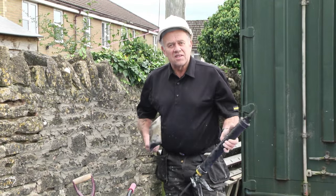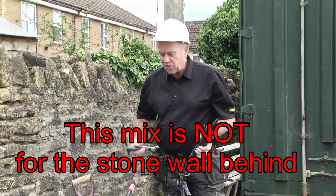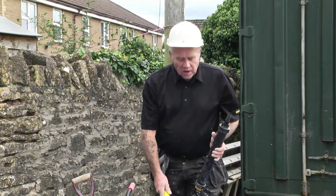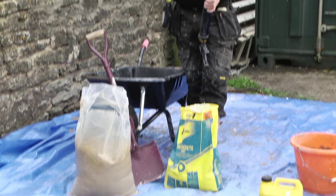This is a straightforward sand and cement mortar mix. Because we're going to be using it in pointing and repointing, it's going to be five soft sand to one ordinary Portland cement. That's going to go in the barrel and we're going to mix that with the Roughneck micro shovel.